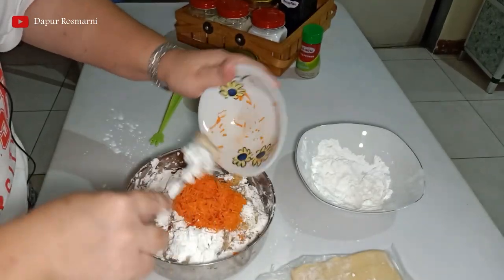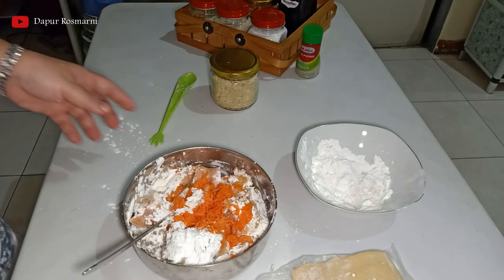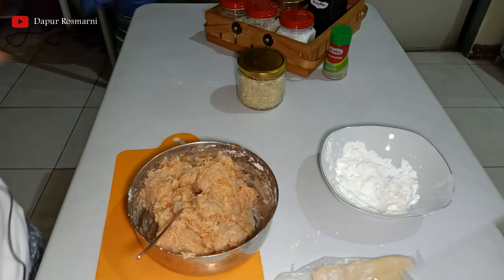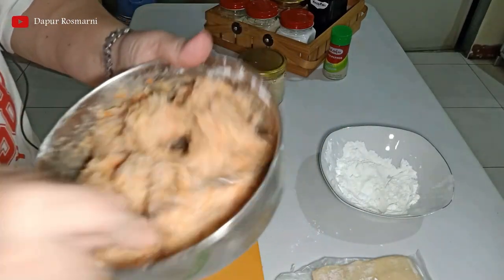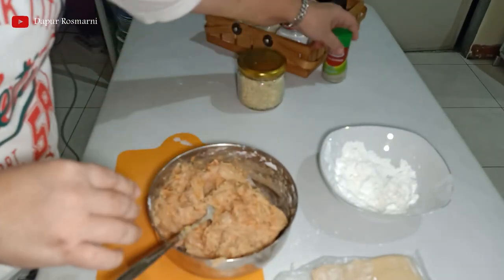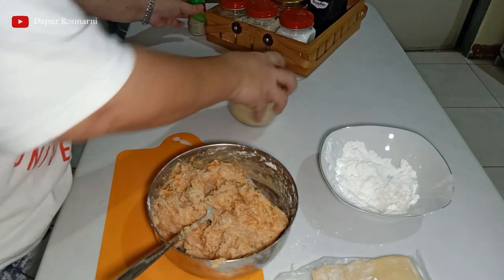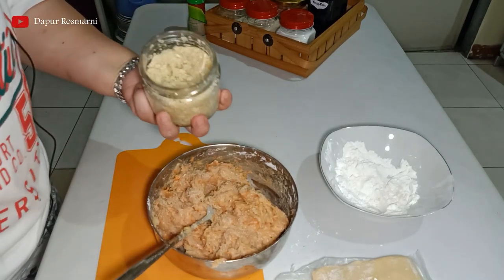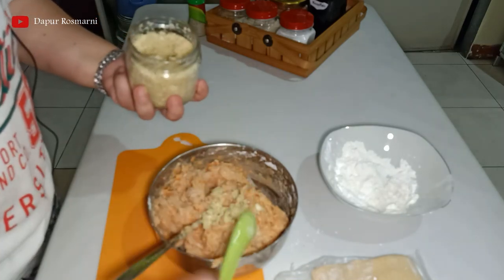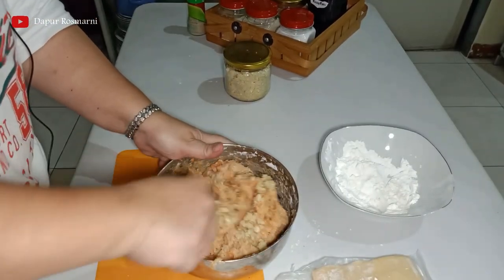Masukkan wortel dan diaduk. Saya akan aduk ini sampai rata. Ini setelah diaduk hasilnya seperti ini, kita sudah aduk merata. Kemudian kita tambahkan sedikit merica, bawang putih yang sudah dicincang. Tambahkan bawang putih, kita aduk lagi.